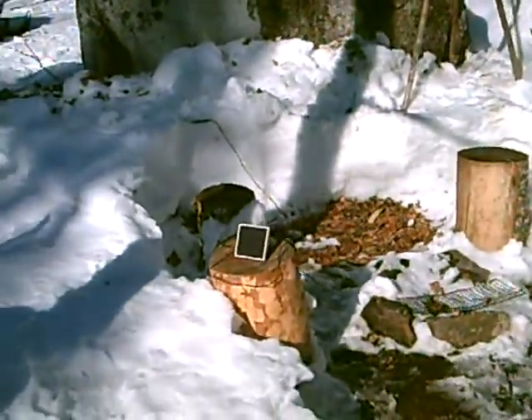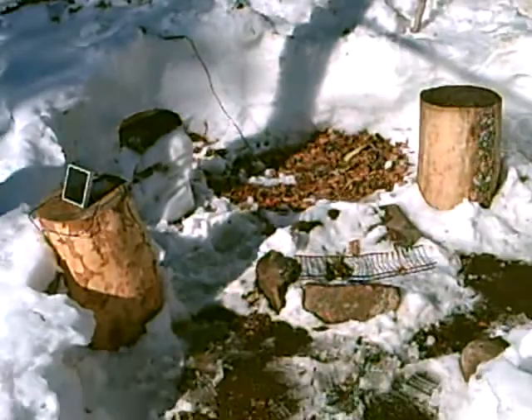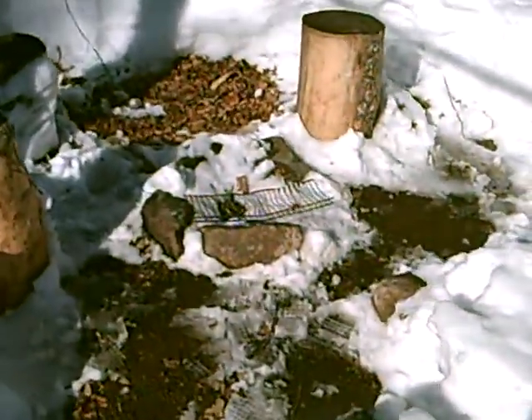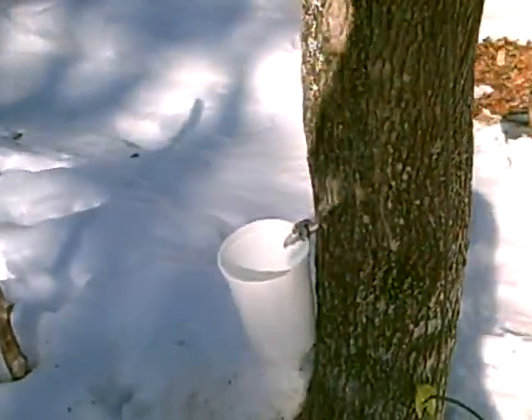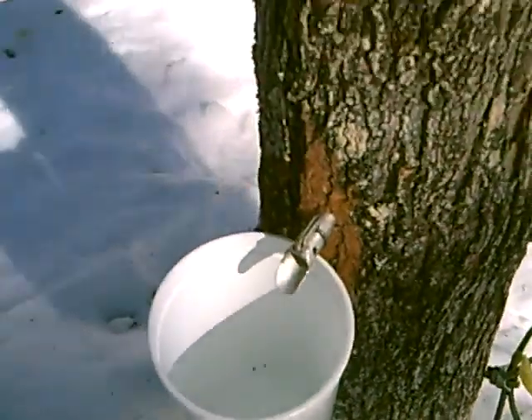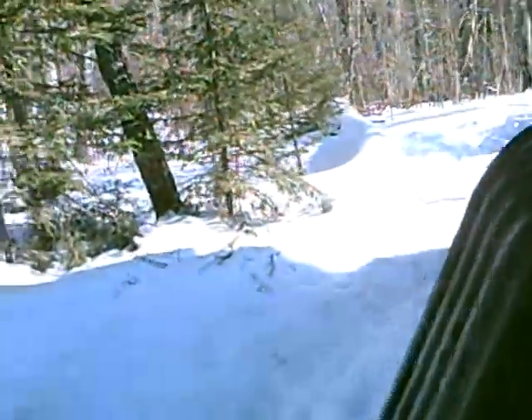I shoveled out an area today because we're going to be sugaring here, and that's where we'll be boiling. We got the little solar panel going to charge the light. Getting it dried out and ready. Tapped one tree — not dripping yet, as you can see. We got a few days or maybe a week or two before they start dripping, then we'll run around the perimeter.